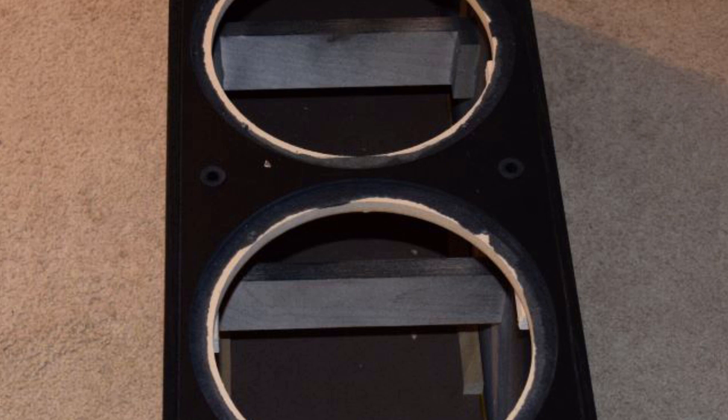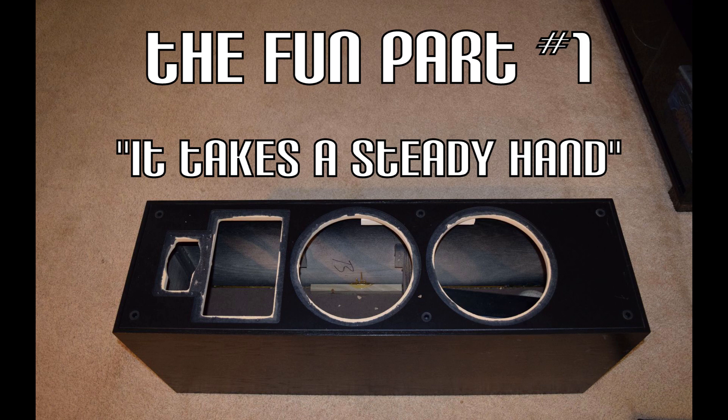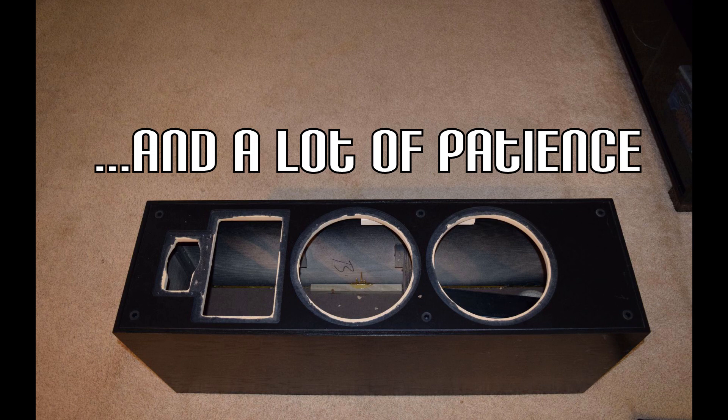The first step was to get the baffles off the speaker, which took at least an hour or more per side per speaker, because I had to stick my arm through the hole with a paint scraper and keep pushing that glue away a little at a time, going around the whole perimeter and giving it a little tug to see if it would move. I just did it really slow because I didn't want to damage the baffle and have to remake it.